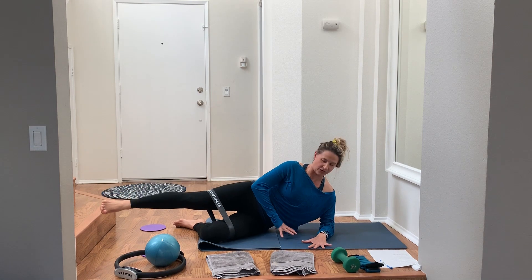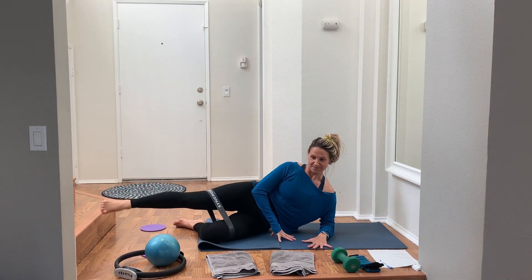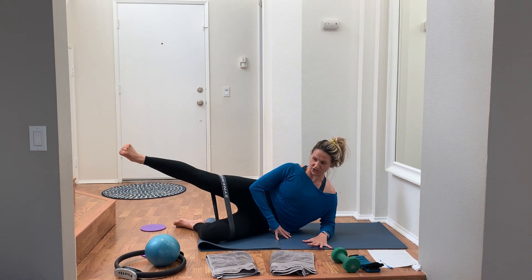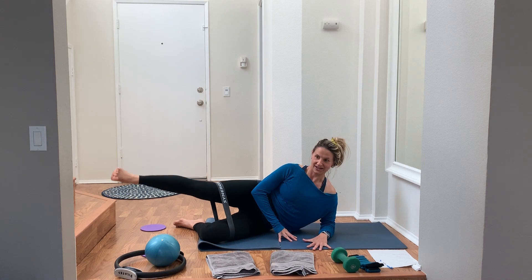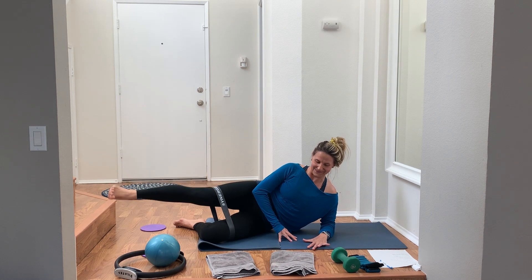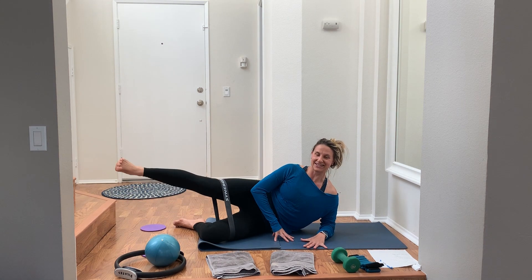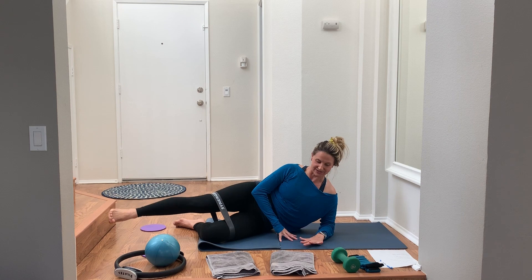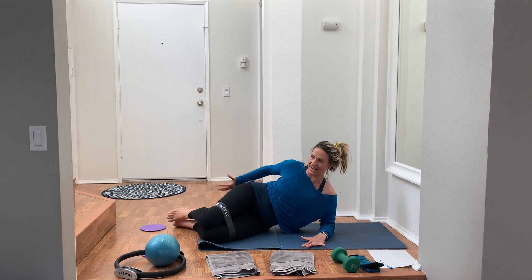Lift that leg up and bring it back down — just lift and lower, 45 seconds. That top arm can be behind your head, on your hip, or in front for stability. I like a flexed foot, you can also do a pointed toe. Stretch that band and resist as you come back in — don't let it snap you back down. Exhale to lift, squeeze the glutes, resist slow to come back down, slow to go up, slow to come down.